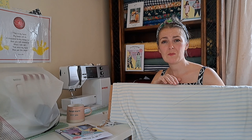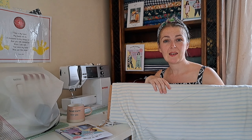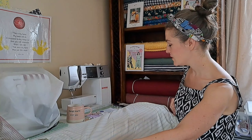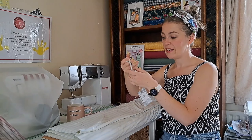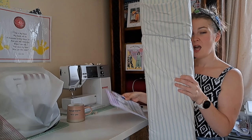At a sewing meetup on Saturday, one of the girls mentioned her sister had made a top in an Art Gallery jersey that was still like new after years of washing — still holding its colour. To me that's quality over quantity, and that's why I feel these two are a great match: a beginner-friendly pattern and quality fabric.